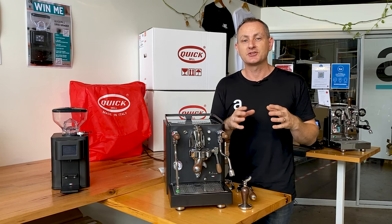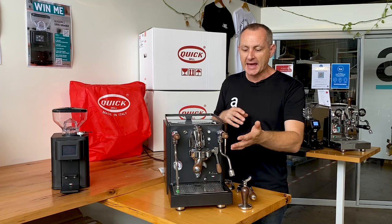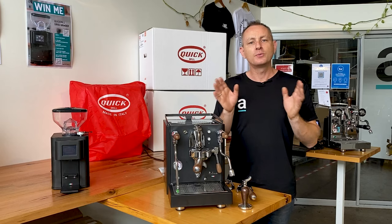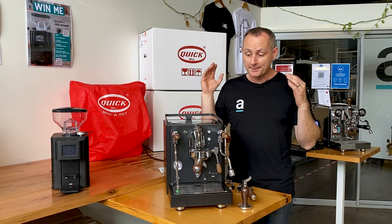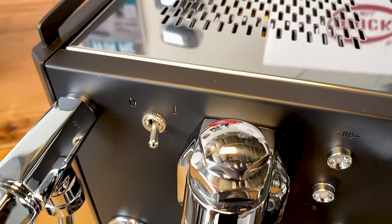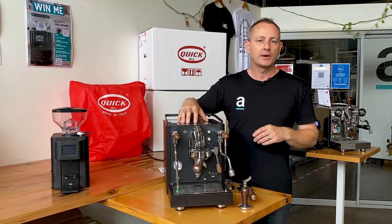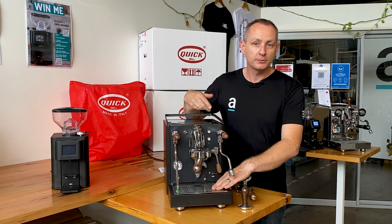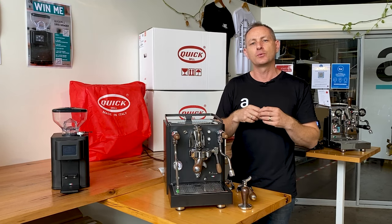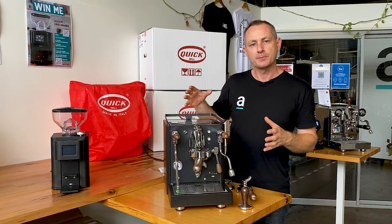It's definitely a trend now to customise your coffee machine at home. A lot of people look to either add timber or put some colours on the panels. But in this package it's all been done for you and it looks amazing. You've got the full matte black on the cup rail, the top, the sides and around the bottom drip tray. They have left the area where you put your cups and the actual bottom drip tray as stainless steel, because we all know that when you do paint something it can chip. So that's a really smart move.